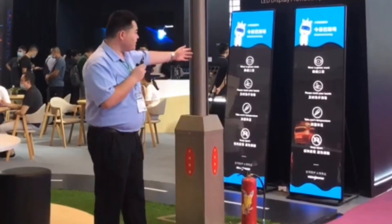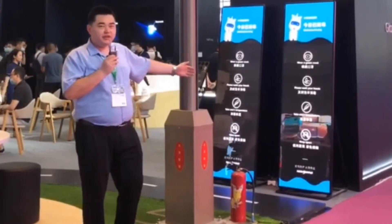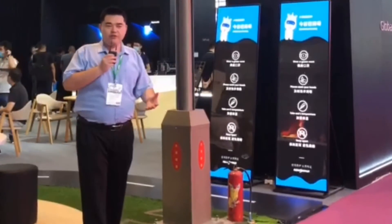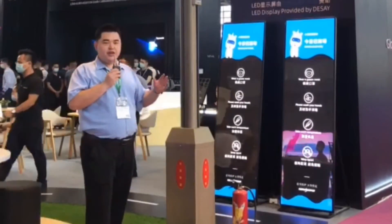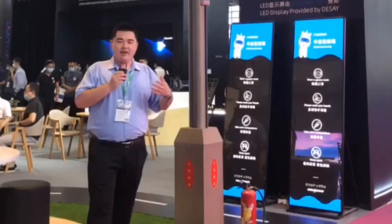And that is another kind of application — the Standee. It's getting more and more popular for shopping malls, hotels, and so on. For all these kinds of installations and applications, if you want to control them centrally in your control room at any time, anywhere, don't hesitate to take a look at our VNOX solution.